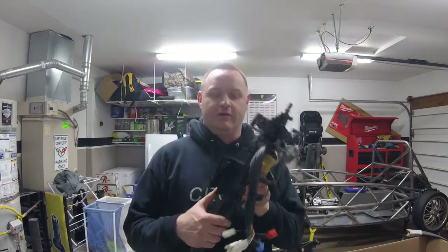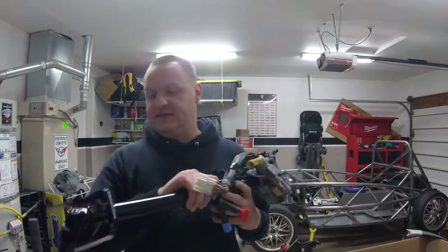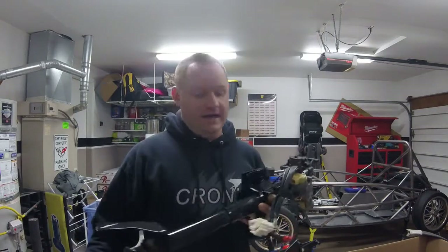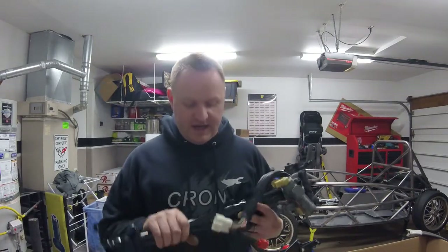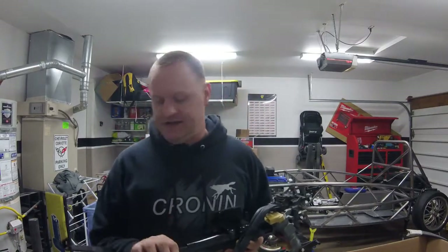On this episode of Building the X, it's time to install the steering rack. I have the stock Miata steering rack here — I went ahead and disassembled the entire thing, cleaned up some of the electronics, then sanded down and painted the actual steering rack, as it was pretty rusty. A lot of Miata racks I've seen have quite a bit of rust on them.